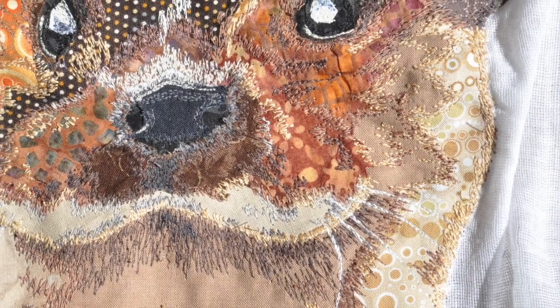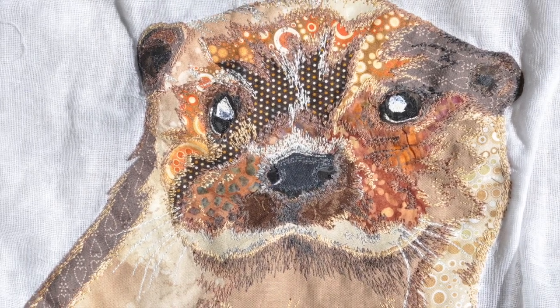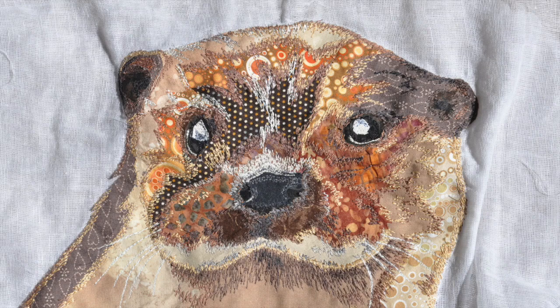Here's the finished picture, ready to be attached to the background. I'm quite happy with how it turned out because it was a real challenge to do. Thanks for watching — that's it for this week, bye!